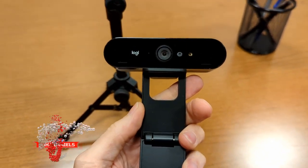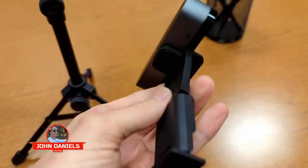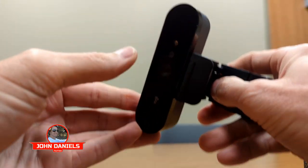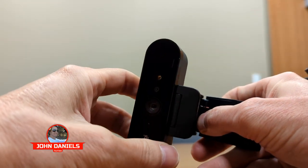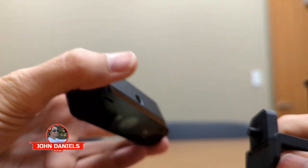How to mount a Logitech Brio onto a tripod. If you look at it, there's no way to mount it. What you have to do is grab the camera, pull the mount out, and then get it where you can pull on it, and it just snaps out.